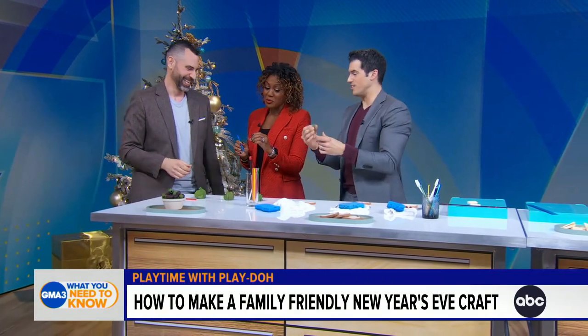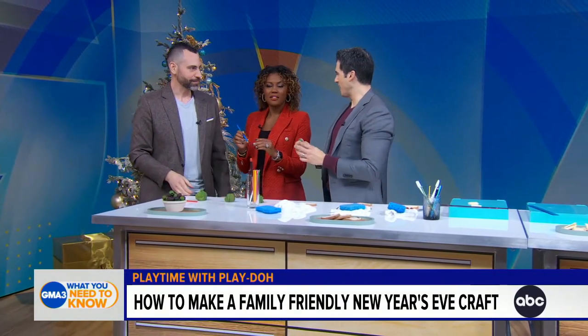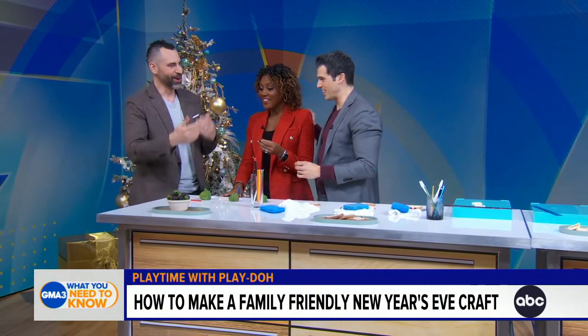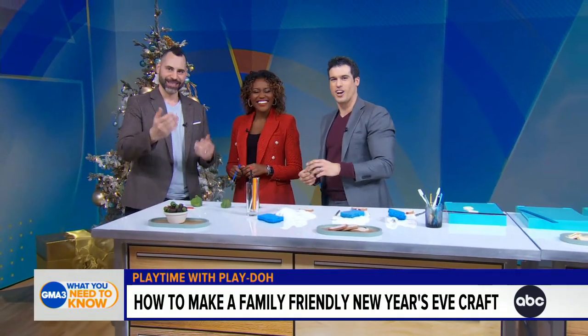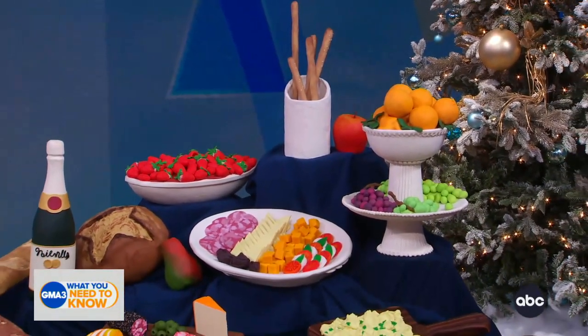That is so cool, this is really cool — the most fun we've had on this segment! Thank you so much, Jason Loic. The first seven episodes of Play-Doh Squished are now available to stream on Amazon Freevee, with new episodes available every Friday through February.